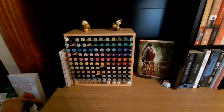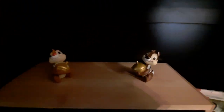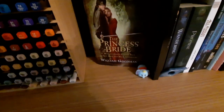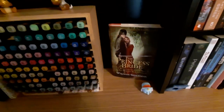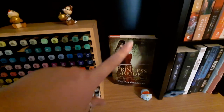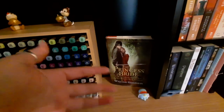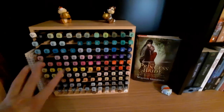Down here is my little crafting spot. I've got a couple characters here — if you notice, there are two chipmunks up there. I put a couple cute little characters hanging around. I have The Princess Bride here because it didn't fit anywhere, and I'm going to be buddy reading that with a friend — I'm annotating it, so it's been out here forever. Then my alcohol markers, which I love.